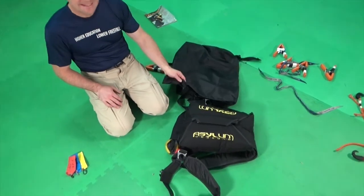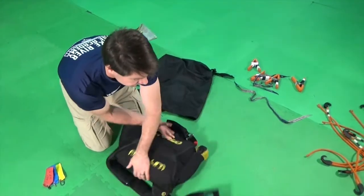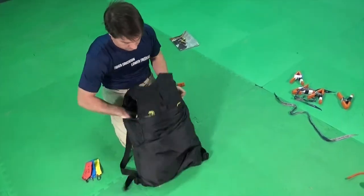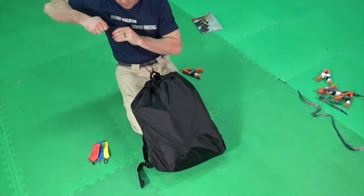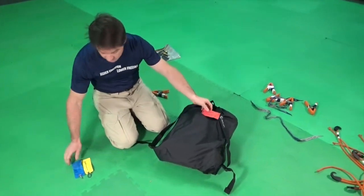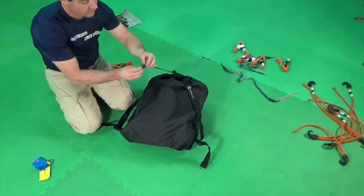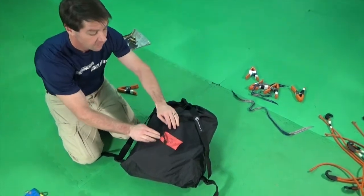Next, place the packed rig into the stash bag. Always keep your rig in a stash bag and the stash bag with the rig. Once you have the rig in the stash bag, mark the outside of the stash bag in some way to show how the rig is packed. This is important to avoid making a critical error, such as taking a 15-second delay on a slider-down rig.